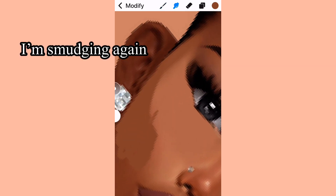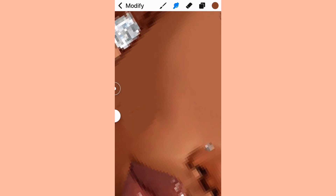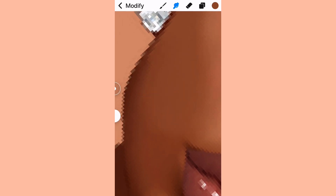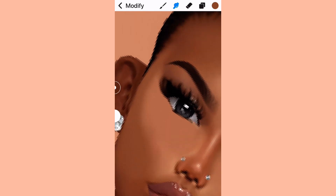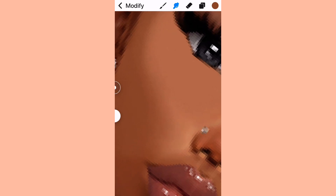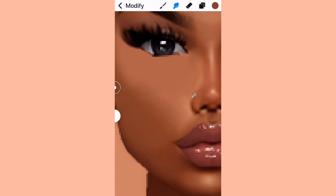By the way, this isn't my avi, so this is also good practice for me to do my method of recreating an avi skin and making it look even better, smoother, and nicer. When you smudge, start on the cheek and then make your way down. Make sure you blend it out more around the mouth area so it looks smooth and properly blended — it should look like you smoothed that area out.